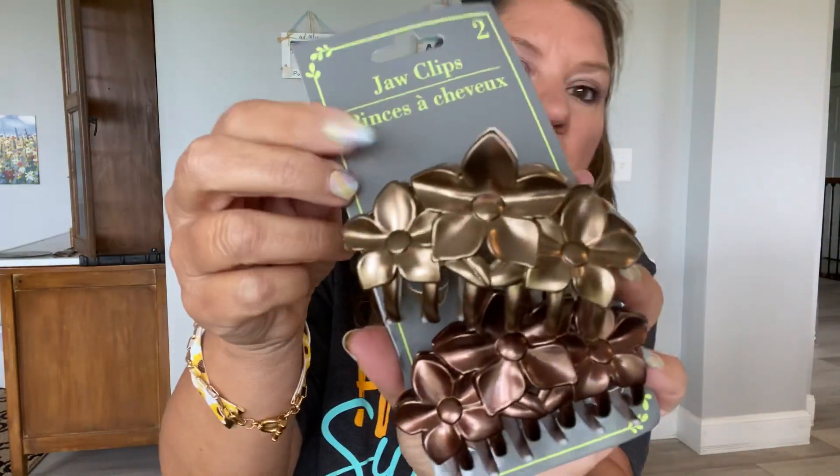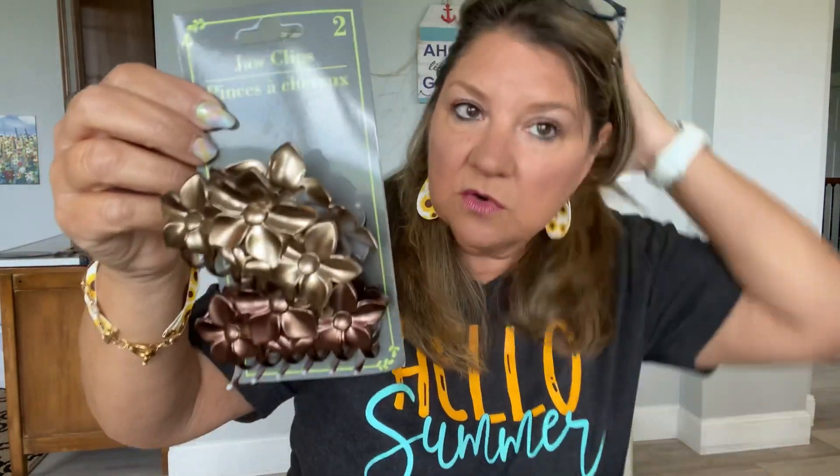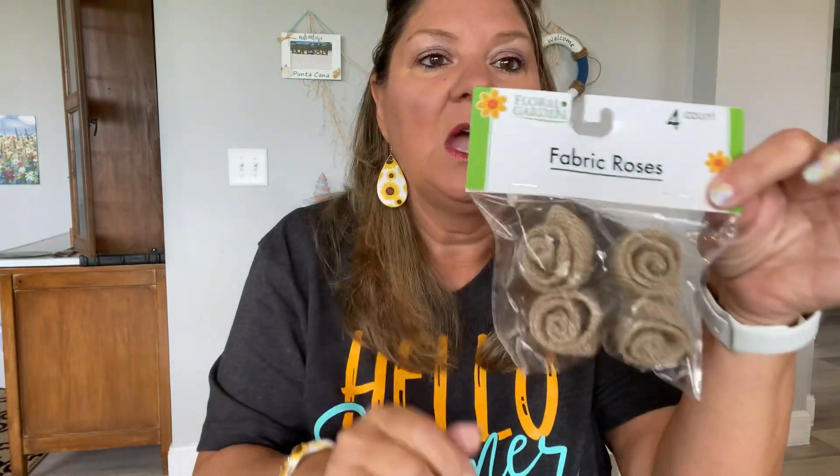The other thing I picked up was some hair accessories for fall — they're kind of shiny and really cute. If you put your hair up for fall, these are adorable. Grab these now because you don't know what they'll have by fall — if you don't grab it when you see it, it's gone.